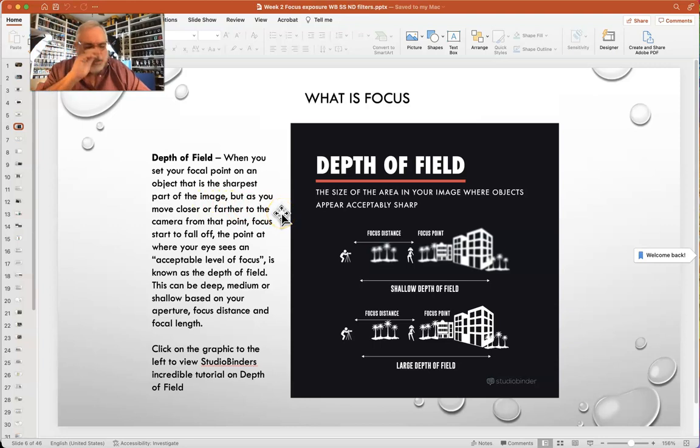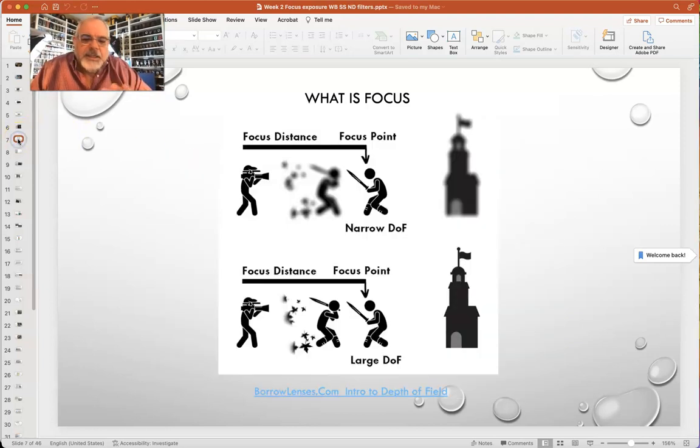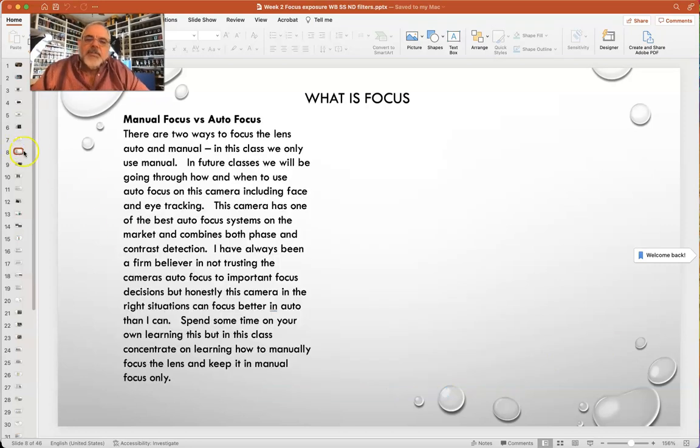With focal length, when you zoom all the way in, you compress the background, which artificially makes it look like a shallower depth of field — keep that visual thing in mind. Here's your focus point: on a narrow depth of field, the ninja in focus has the foreground and background out of focus. On a deep depth of field, everything is in focus. You can learn how to control that by using those three elements. There's a whole exercise in week three shooting shallow and deep depth of field.